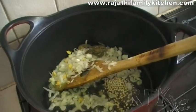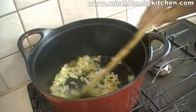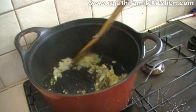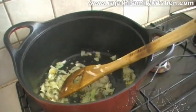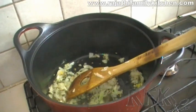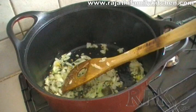Now we are adding the onion, the green chilli, and the ginger, and we are going to give it a good fry. It is giving a beautiful aroma. Now we add a little bit of the urad dal and a little bit of salt to taste.